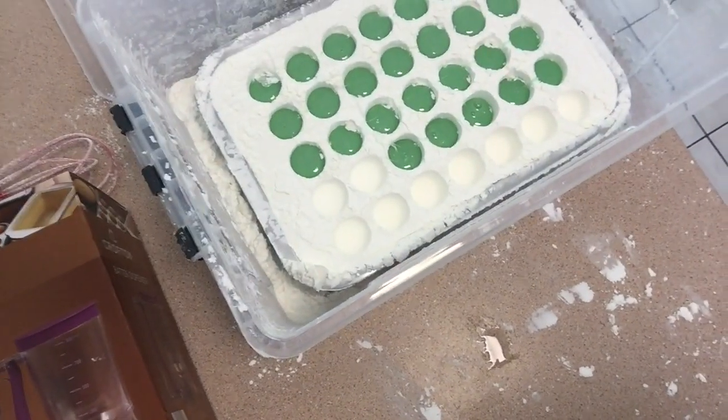That went way better than I thought it would — now I just have that many dishes to do. These guys right here can sit overnight. They're probably a little greener than I'd like, but what can you do with flavored food coloring — if you put less in, it's going to be less flavorful. We're gonna leave those guys overnight and see if we can actually get them out of there and covered in chocolate. Hopefully they're not too sticky. Stay tuned.